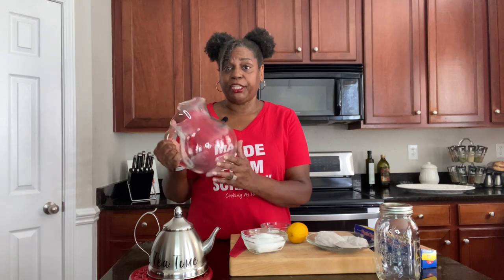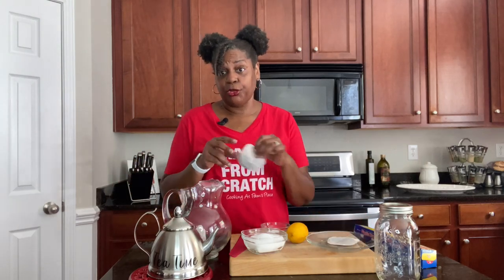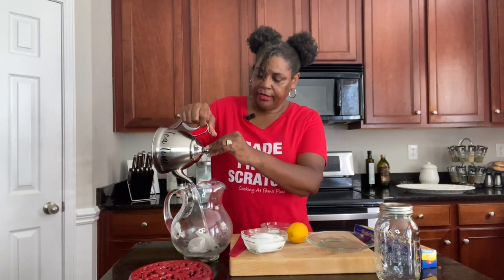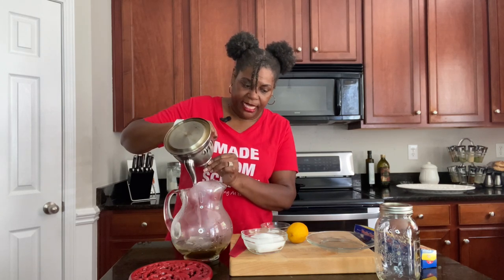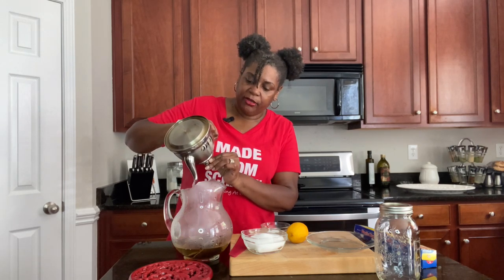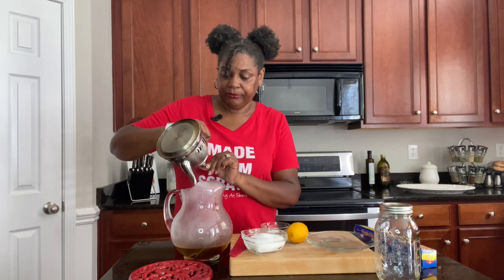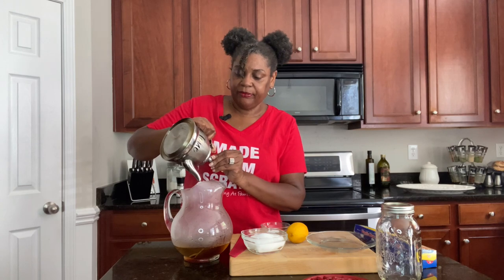I've tempered my glass, so it should be fine now for the boiling water. The first thing you want to do is put your tea bags into your pitcher. Then go ahead and pour in your boiling hot water. We're going to cover it up and let it steep for about 15 minutes. I'm going to put plastic wrap on here to cover it, sit it to the side, and let it steep.